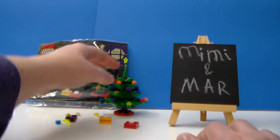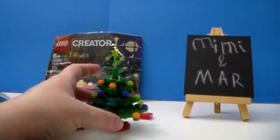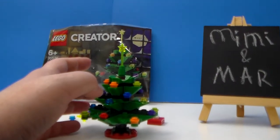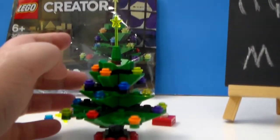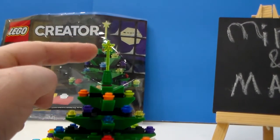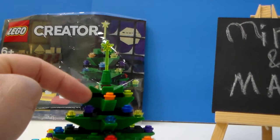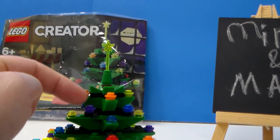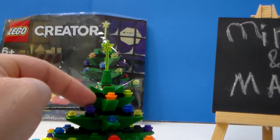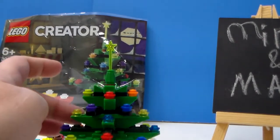And here is the tree! I like how they use this wand piece for the tree topper to make it a star. There are a lot of different one by one rounds to make ornament balls, and then translucent pieces to represent Christmas tree lights.